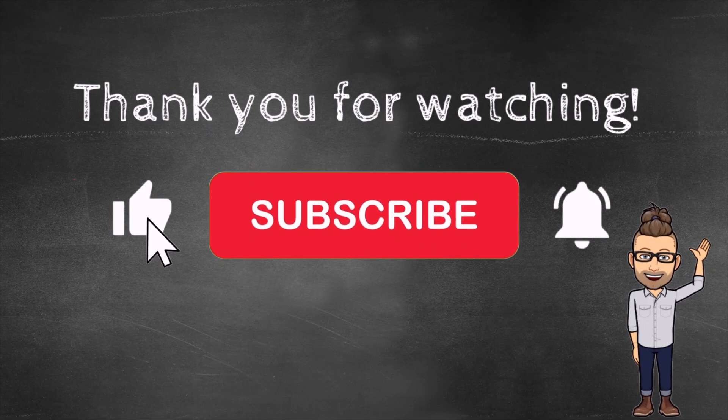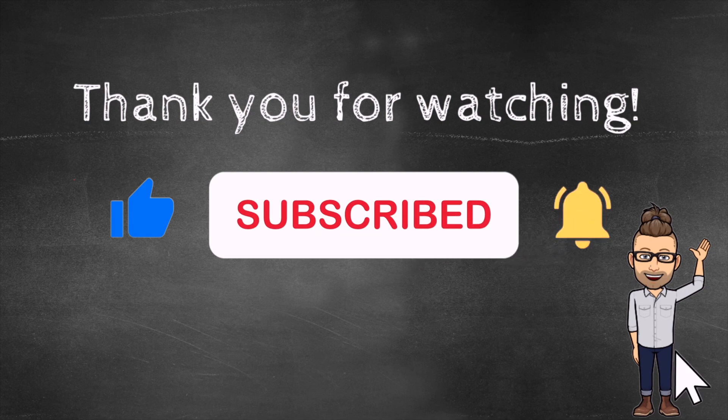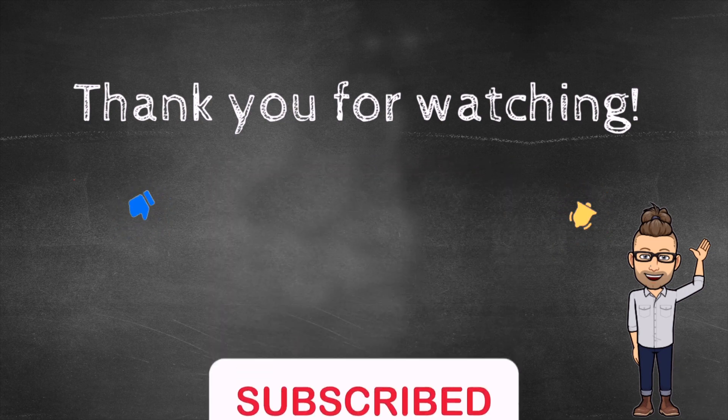Thanks for watching Math with Mr. B. Make sure to click that subscribe button, and until next time, later!